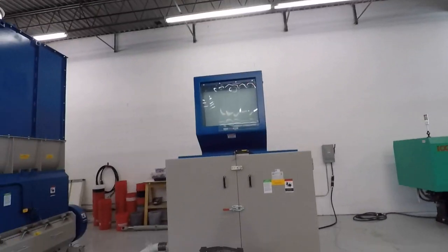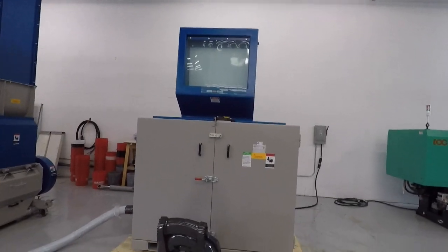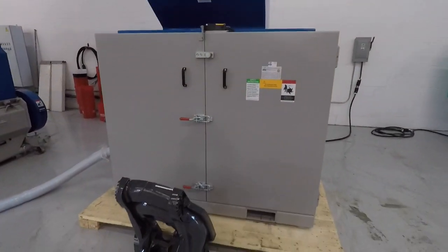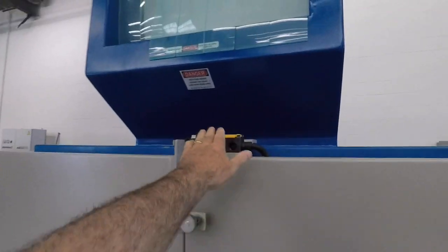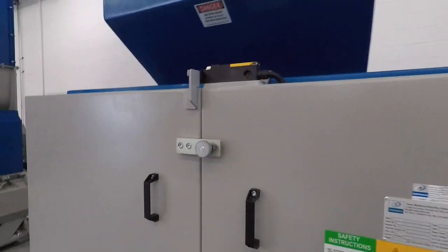We're going to run your test on a GSC 500/700 unit. It's a fully soundproof unit with safeties on the front door — should you open up these doors, this safety will cut off all power to the machine.